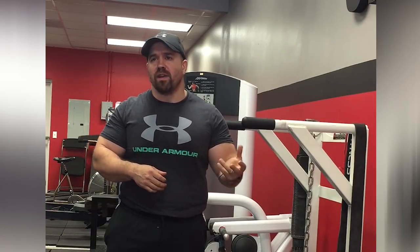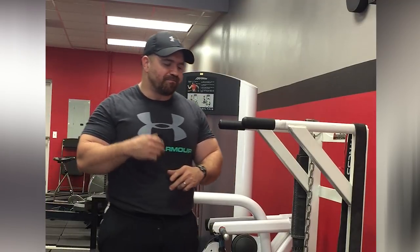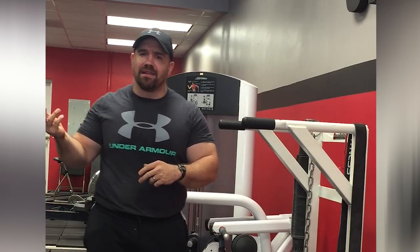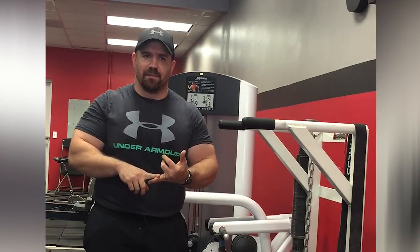Rather than just doing the same rep range every single time, on a four-day split it's very easy to add dips to any upper body day. If you're training with a full-body type workout — like a heavy/light/medium program or a Texas Method type program — dips are fairly easy to add to those. Usually I just tack them onto the Friday workout.